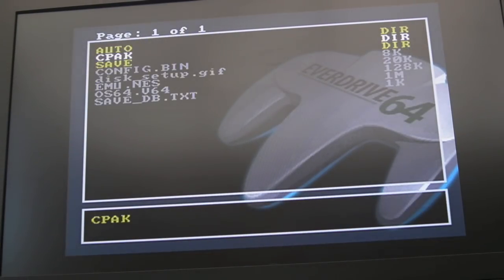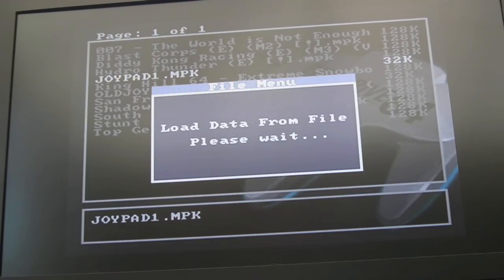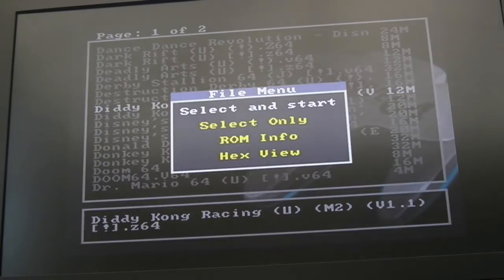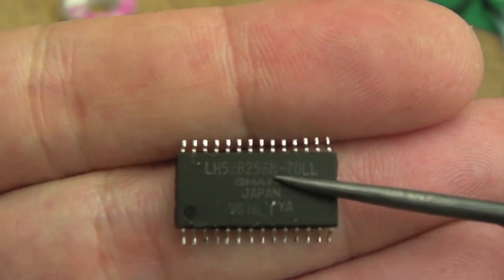So I'll switch it back off and on, and I'll program it up using the backup I've got to see whether it's managing to hold my saves. Going into the EverDrive64 folder, into the CPAC, that's the backup I took earlier. Press A, file to CPAC. Then if we boot Diddy Kong Racing and hold down Start, we should get the file manager. And if it's working, we should see my saves. Oh yes!